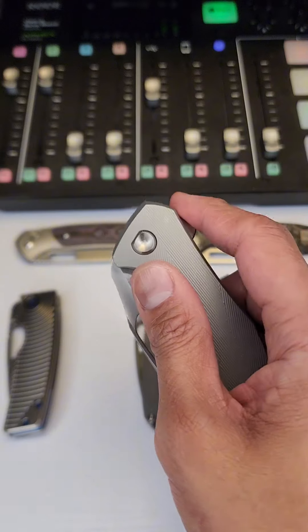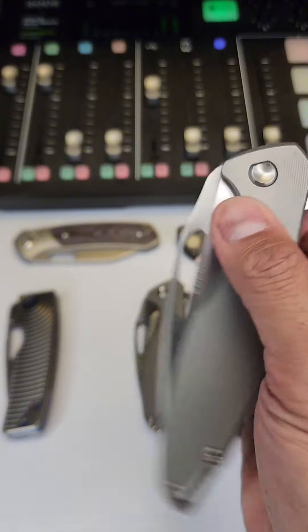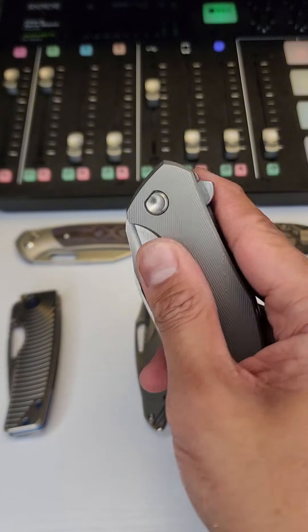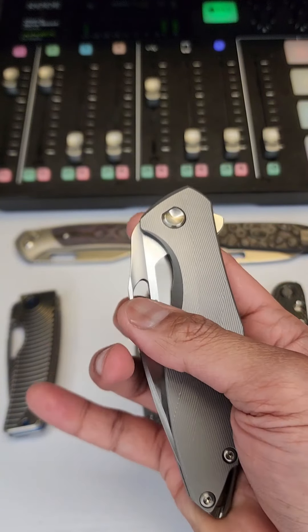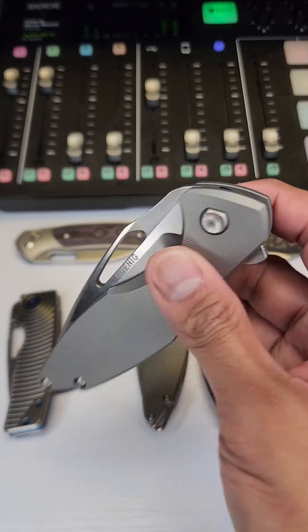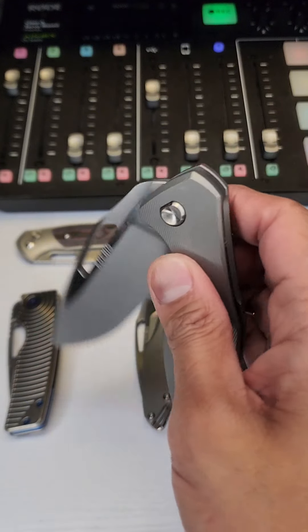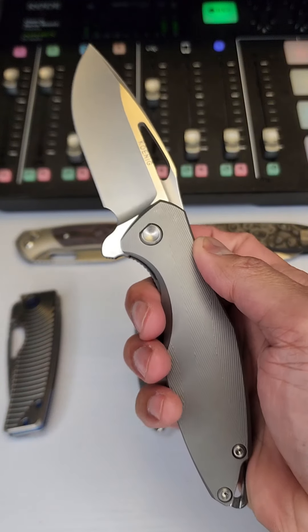The action on this is supposed to go super crazy, and it does. It's a frame lock with really great guillotine action. You can use the flipper or the slot right here, and either way, this thing feels so good to deploy. It is really, really amazing. Everything about this feels super premium.